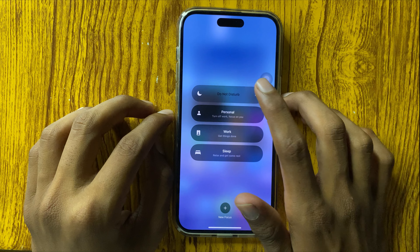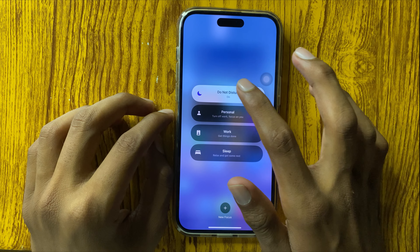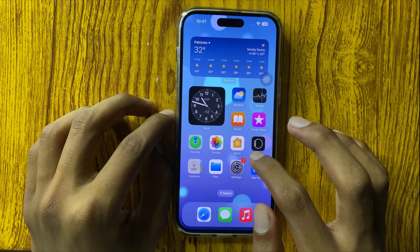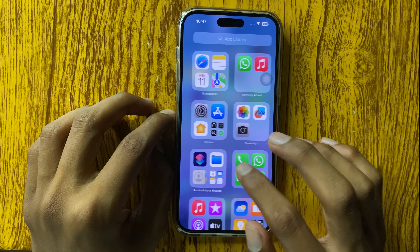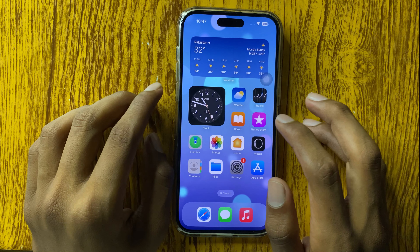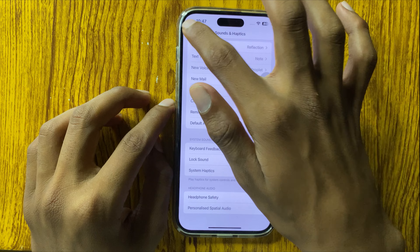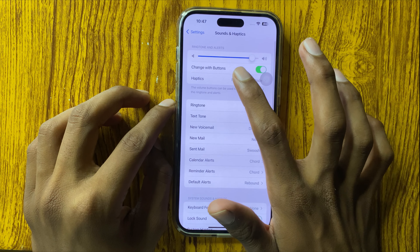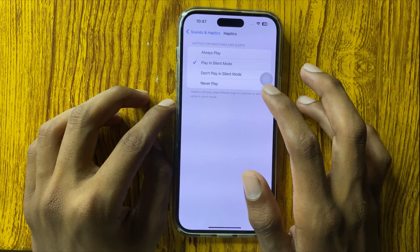Go back and go to Control Center. If Do Not Disturb is on, turn it off. After turning off Do Not Disturb, your mobile vibration will work properly.